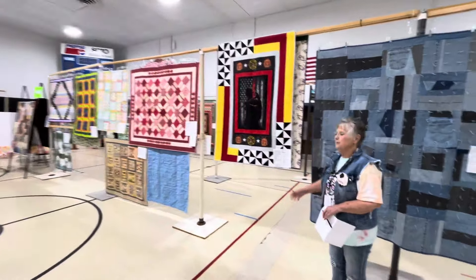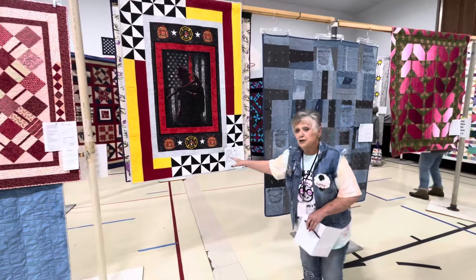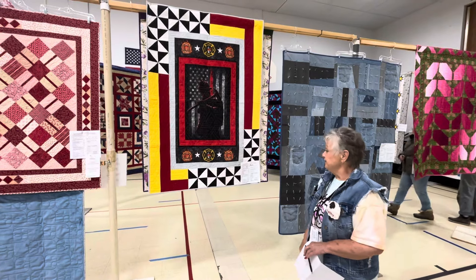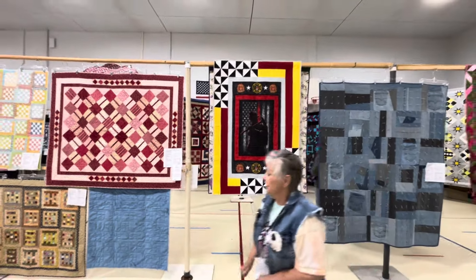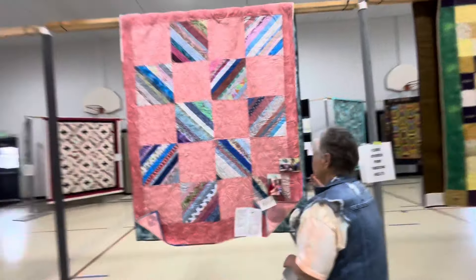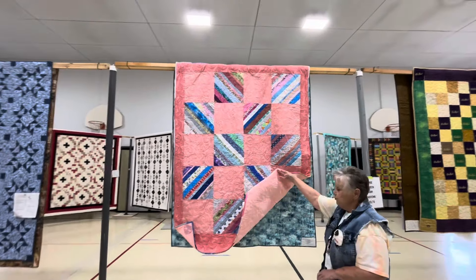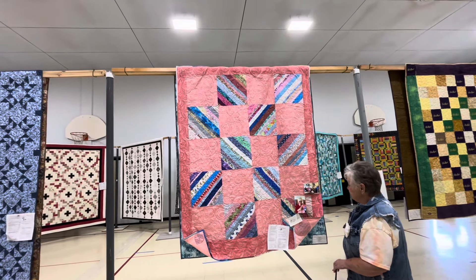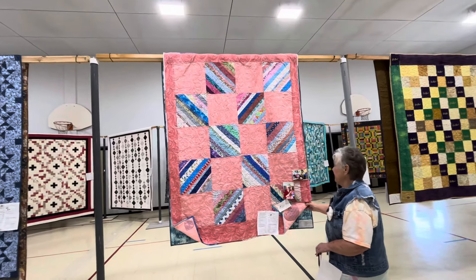This quilt is going to be a graduation present for a young man who wants to go into this career. You can do quilts for gifts that mean so much to people — that's awesome. This quilt here, I know this lady lost her husband, and this is called A Quilt of Love. We made her this quilt so she could cuddle it and have memories of her husband, and it was quilted with hearts in the back.